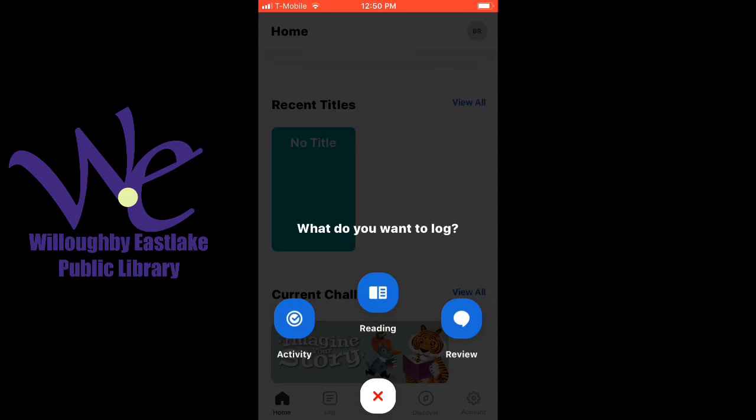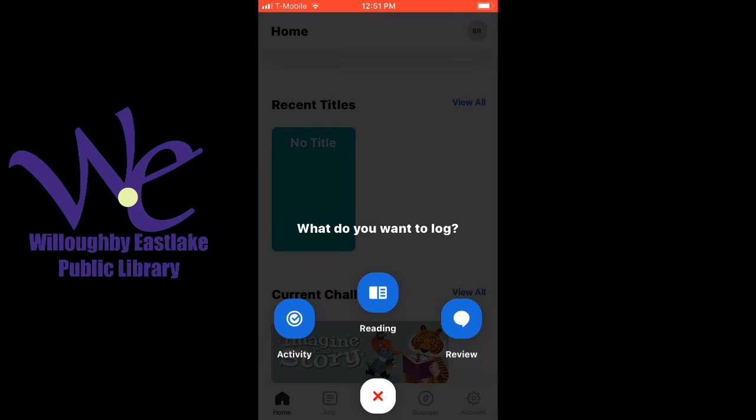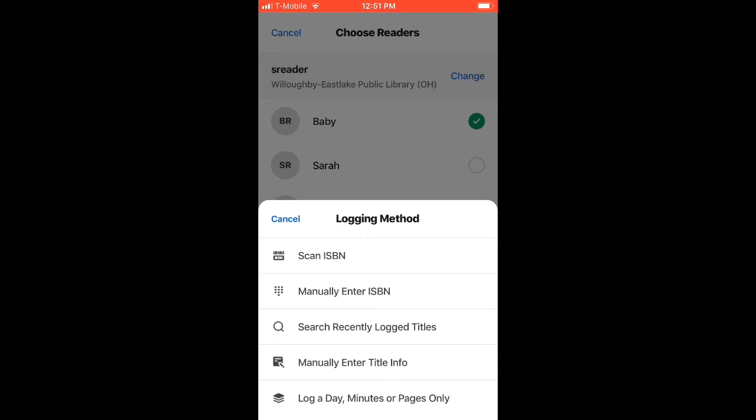If you want a really pretty thing with real book covers and fancy stuff to help you remember what you've already read, take advantage of that. But if you just want to log your reading real quick and get out, you can also do that. So click on the plus, log reading — we're in baby reader. This keeps freezing on my phone, so I don't think I'm going to be able to actually show you how this works. But you're going to go in and choose a reader, and then these are the different options for choosing.